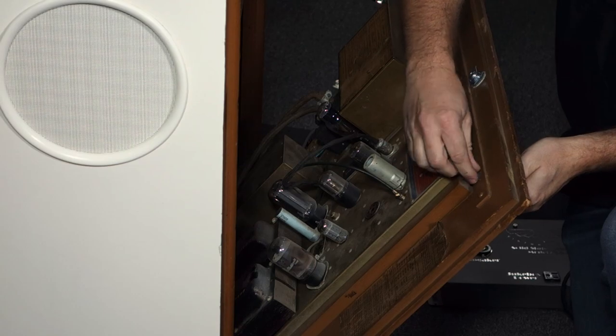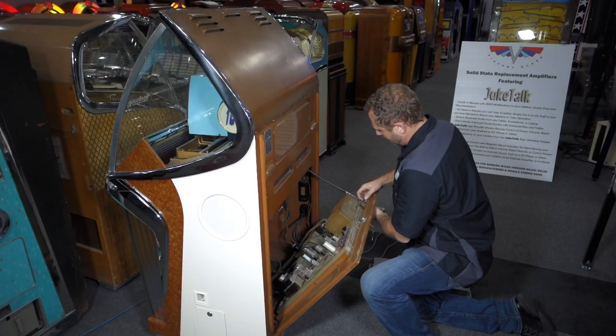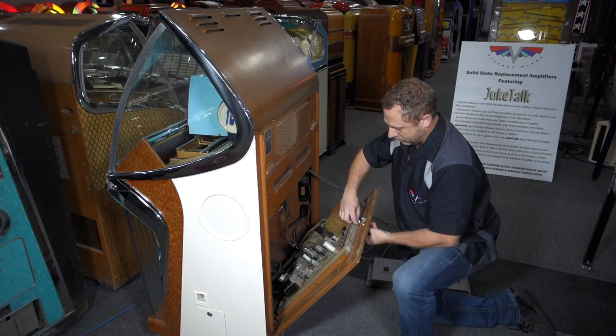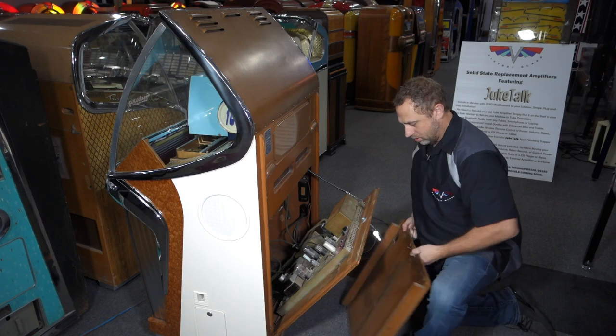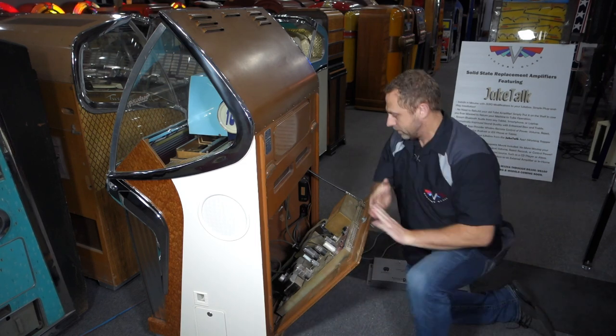The rear cover has three wing nuts holding the back cover on. Pull those out and then the back cover comes off like so.